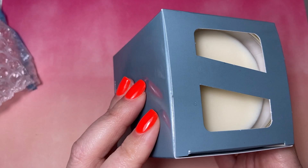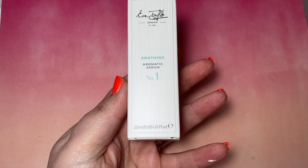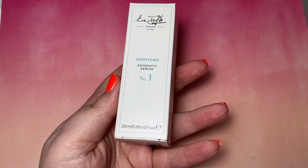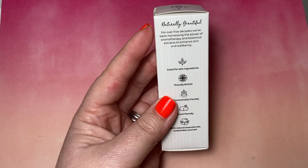Another one of my bestsellers: the Aromatic Serum No. 1 for Soothing. A lot of my clients are using this — those that have been suffering with red skin around the face from wearing a face mask all day. This really does calm it down and help it. All you need is a couple of drops — two or three drops onto your hands, rub it in, and just press it over the face after you've cleansed. Then you go in with your toner and moisturiser.